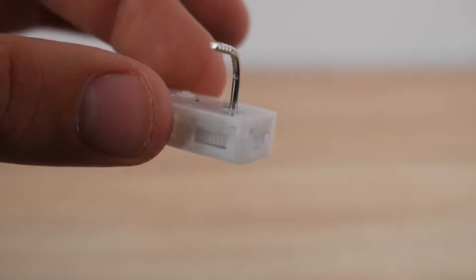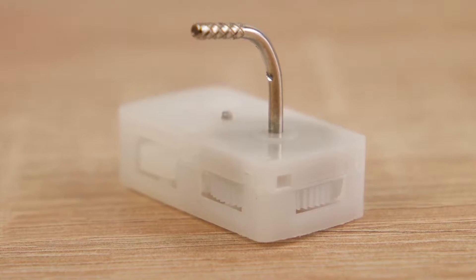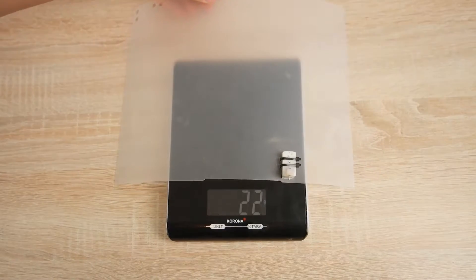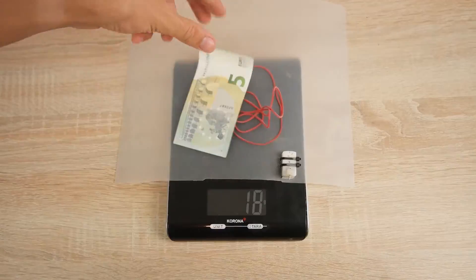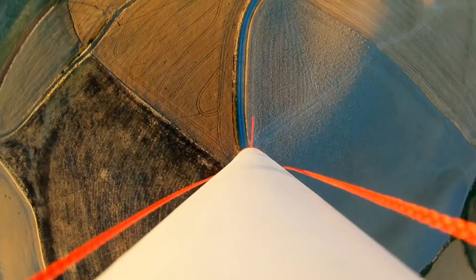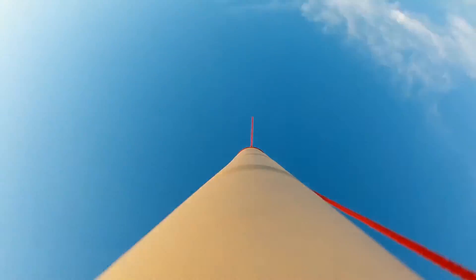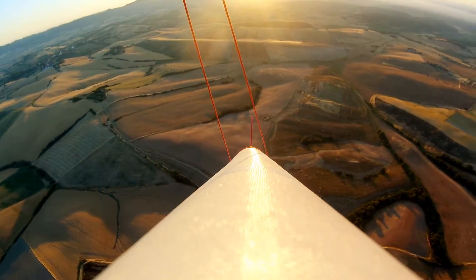You may wonder why we use these mechanical timers and don't work with electronic systems. The answer is pretty simple: mechanical systems are way easier to build and repair, are significantly lighter, and a lot more affordable when compared to electronic ones. This is especially important when a rocket crashes and you have to build a new parachute deployment mechanism. But luckily, this shouldn't happen too often, since both systems we show you in this video have already proven their reliability with numerous flights.